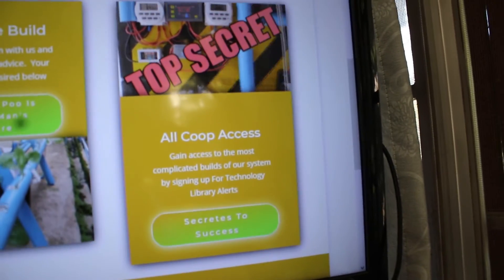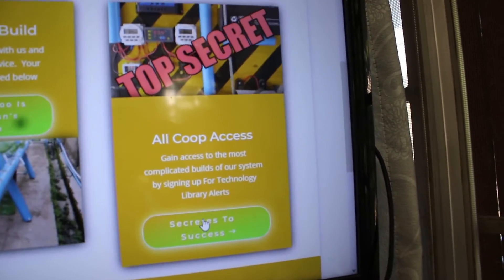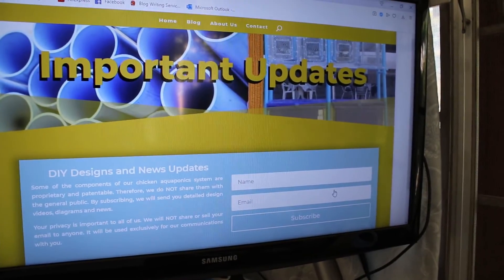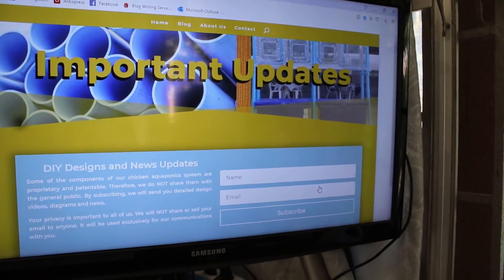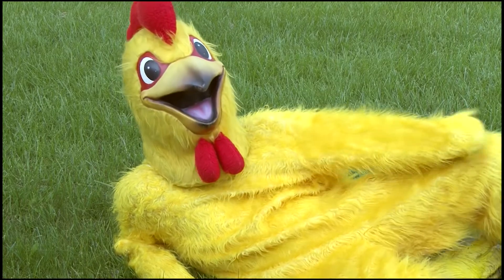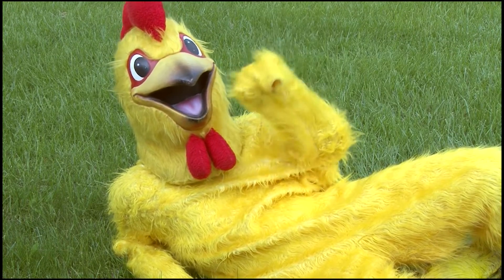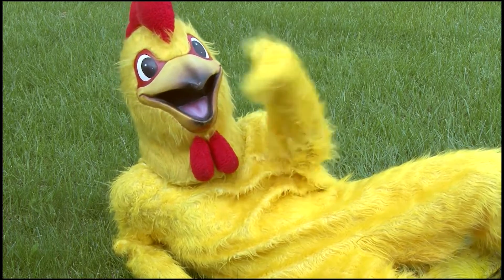Inside, you'll find a place where you can sign up for important updates. Get registered and we'll send that to you right away at no cost. So now that that brief review is out of the way, we're going to take a look at our first nine weeks of our first growing experiment. Let's get started.